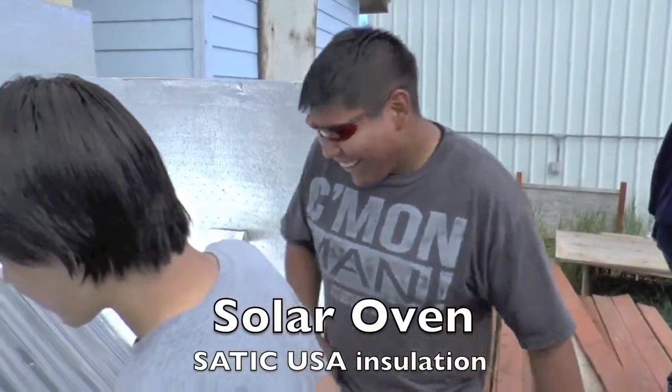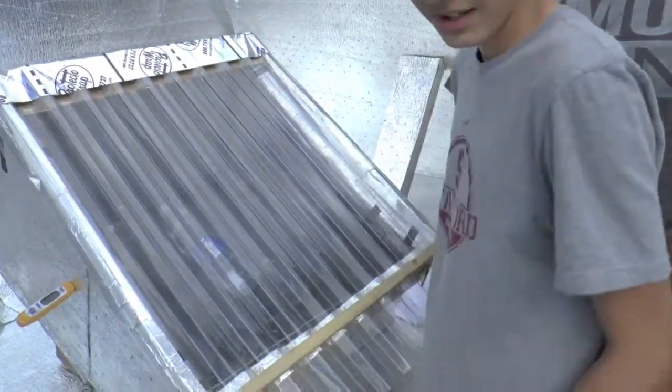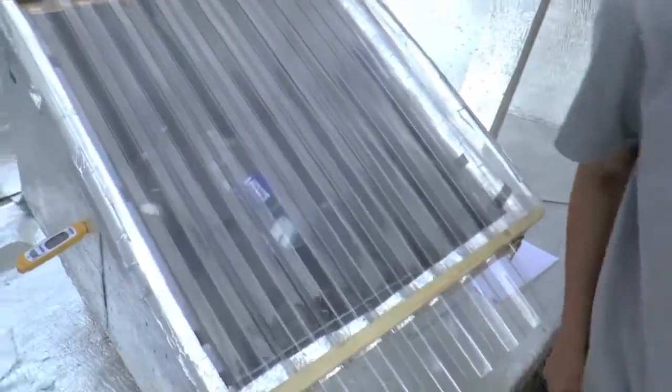Hey, what's going on? We're waiting for the clouds to clear up. It's kind of cloudy here. We're using that bubble as a magnifying glass. I want to see if we can make that light bounce all the way through and heat up the other side.